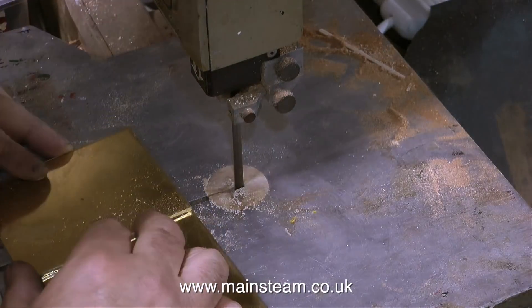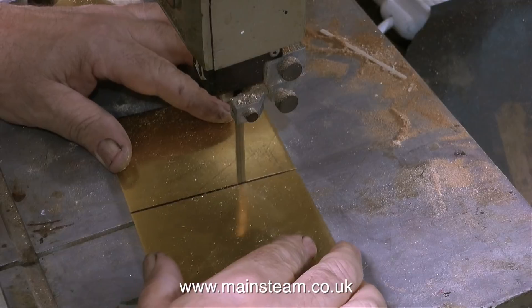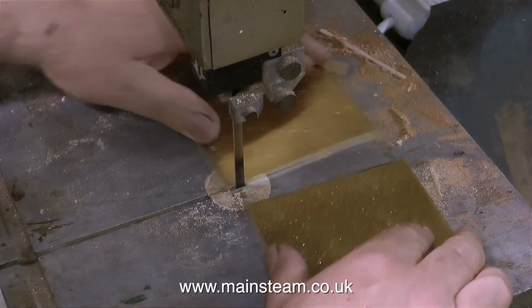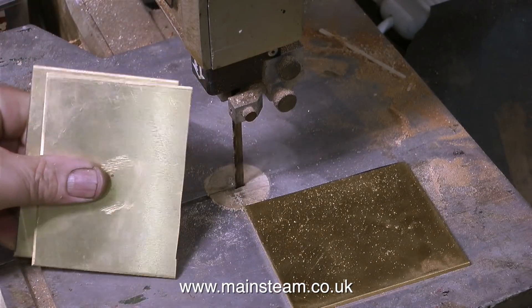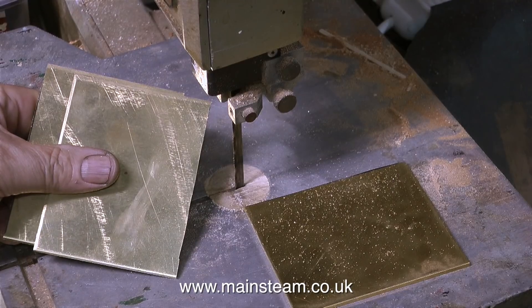The blade's getting quite blunt now, so you will also notice that I'm holding the metal at a bit of a strange angle — that's because the blade's wandering. And it's nothing to do with the position of the guide; the guide's very high, exposing a lot of blade, but even if it wasn't the blade would still wander about because it's blunt.